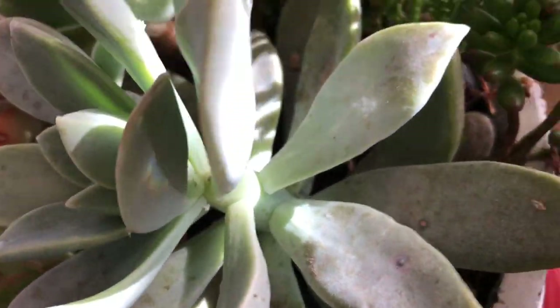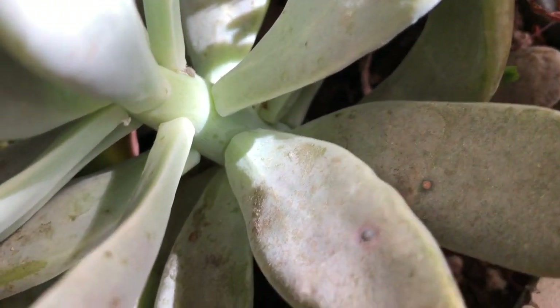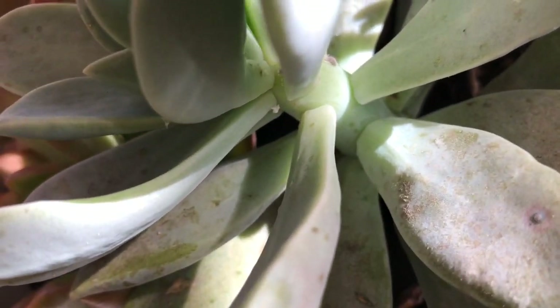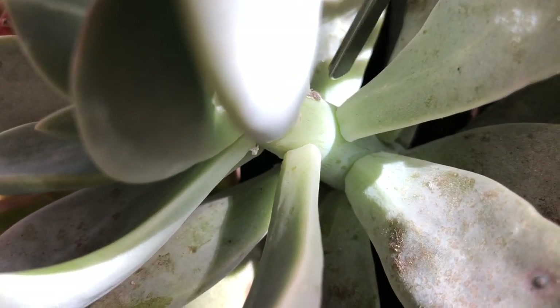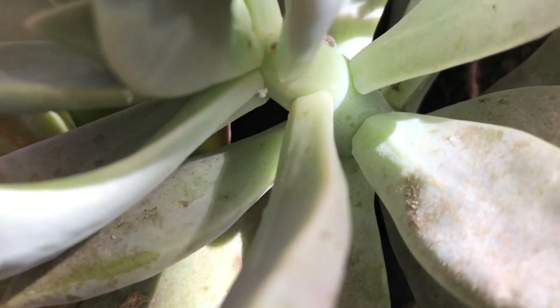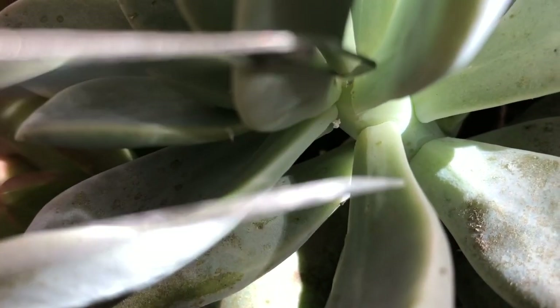Let me show you what mealybugs are. I absolutely hate dealing with bugs — this just makes me cringe. But this right here, that little thing right there, is a mealybug. Oh, disgusting. There's another one right there if you can see it in between.